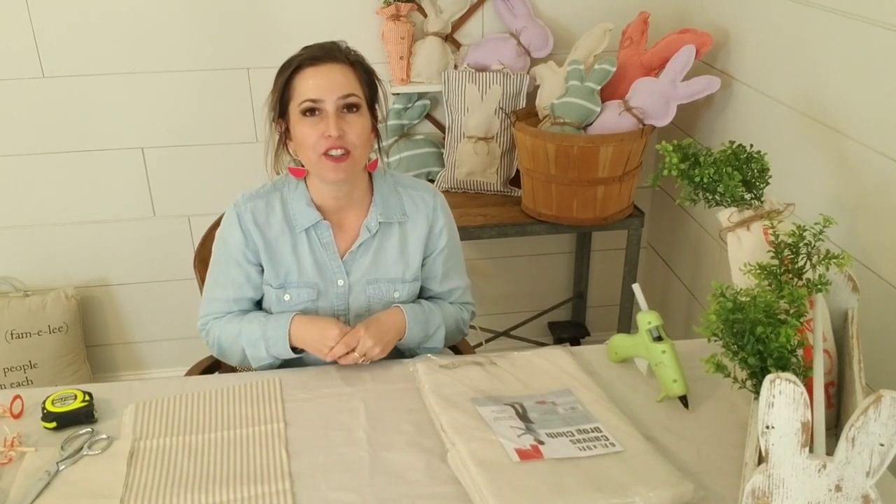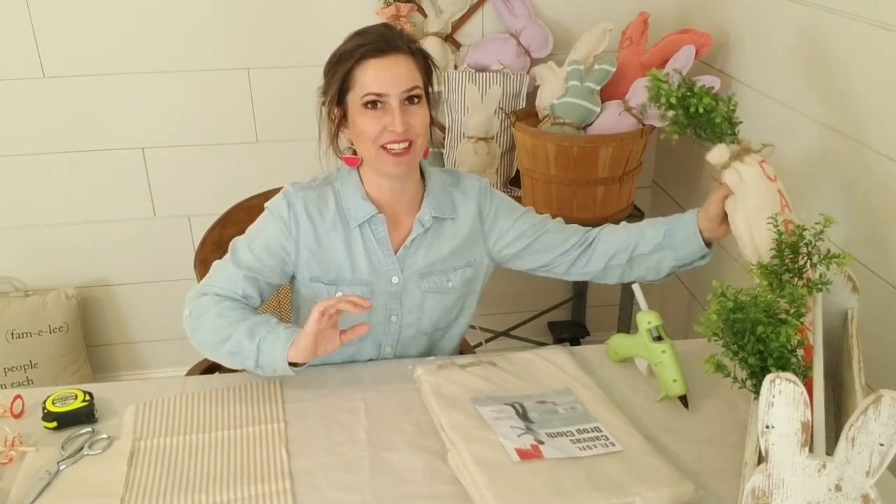We're going to be working on some spring stuff. If you watch some of my other videos, I've been talking about a show coming up - I'm going to be a vendor at an arts and crafts show. Usually I have lots of hard goods like wood and stuff in my booth, and I really wanted to bring in some texture, some fabric. So I've been figuring out different ways to make that happen without actually having to sew or buy things to resale.